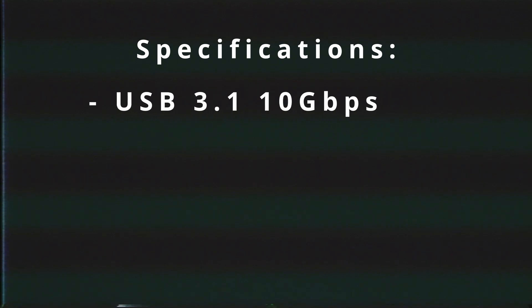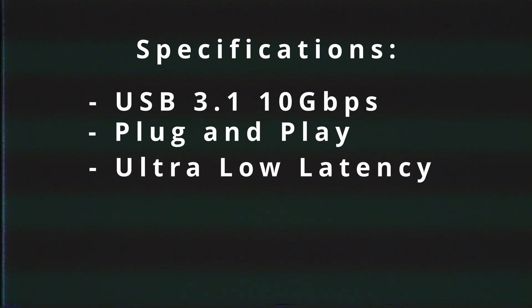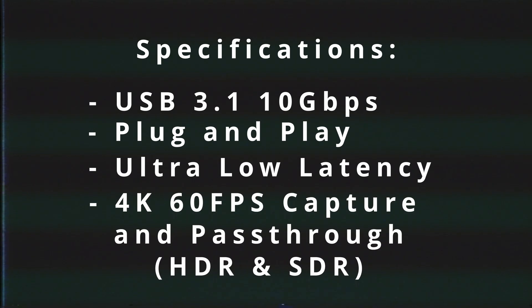Looking at the specs they claim: it's USB 3.1, doing 10 gigabits per second transfer. It's plug and play, so you should be able to just plug it in without installing any drivers. The USB 3.1 speed offers ultra-low latency, and it can capture and pass through 4K 60 frames per second game footage, with HDR passthrough and HDR capture as well as standard SDR.